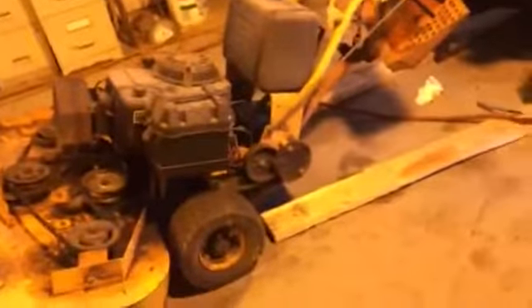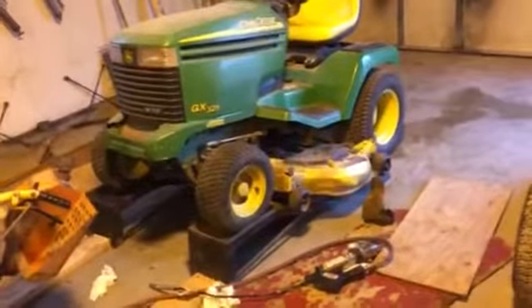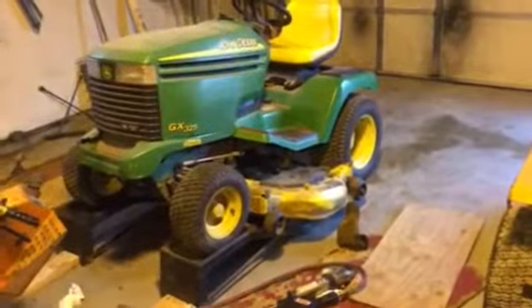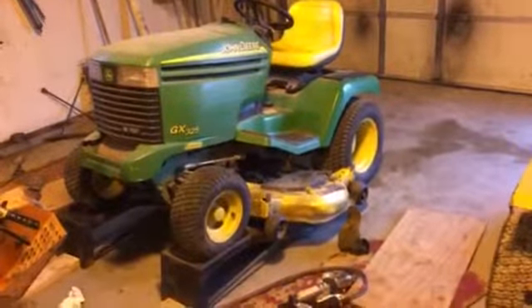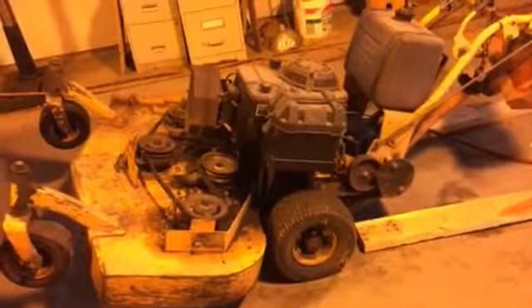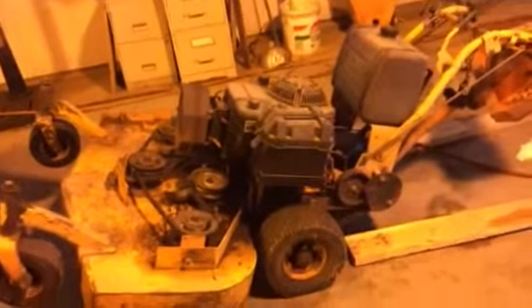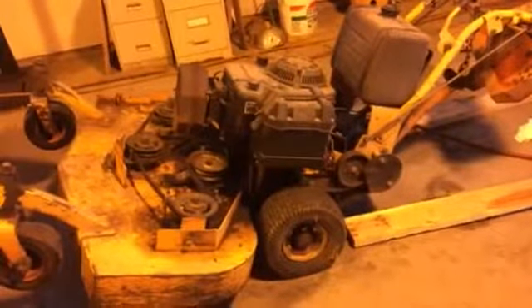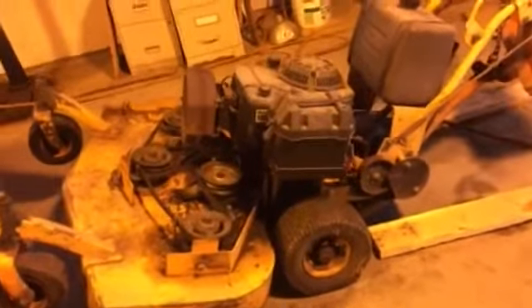I just got done greasing these two machines. Interesting note: the Scag has 17 grease fittings on it; the John Deere only has eight. You can take what you want from that. If you don't like maintaining your machines, the John Deere is probably better, but if you stay on top of things, more grease fittings is better. This mower here was probably made in the mid-80s at the very latest and it's still going strong — you take care of something and it lasts.